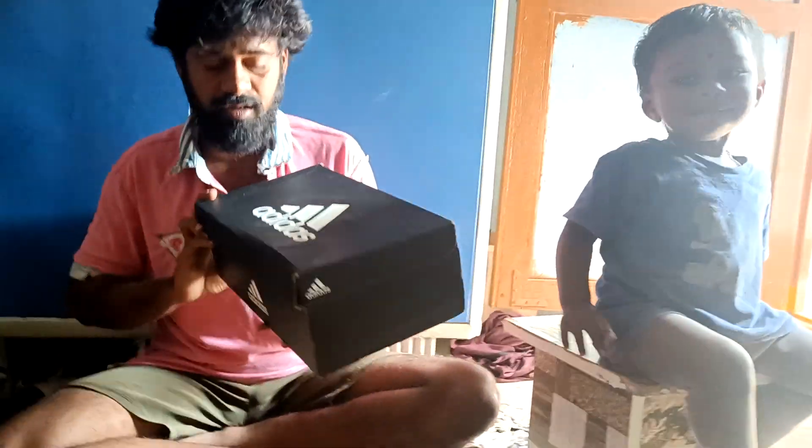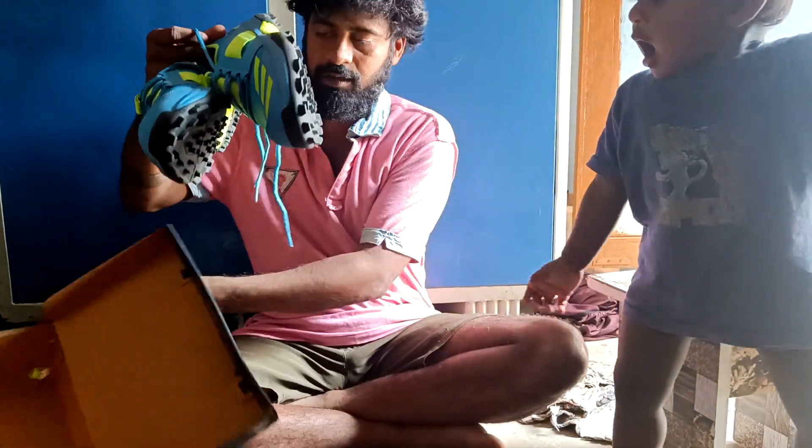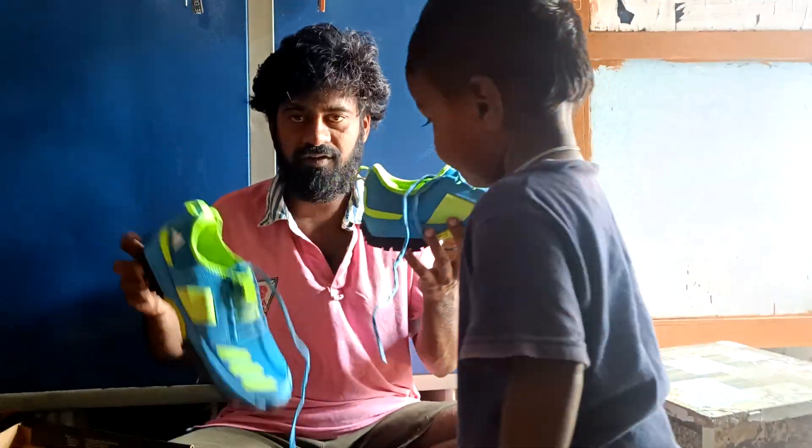The shoes are now in 2015. I will open the shoes. Adidas is a brand. I am going to do this — open the box.